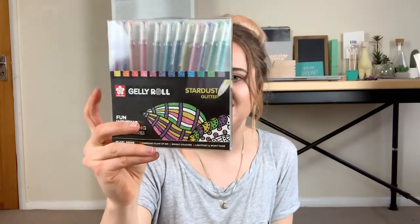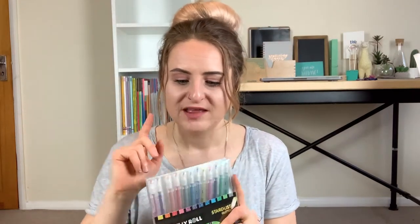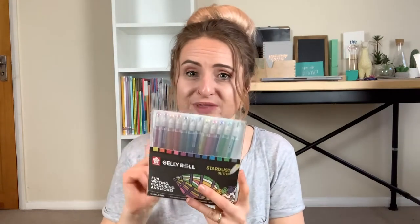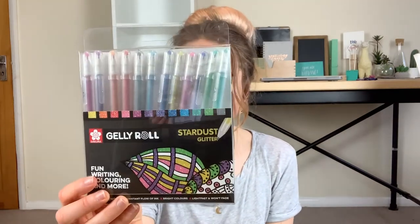Next up are the Sakura Gelly Roll pens by Royal Talens. These ones I bought myself ages ago before Royal Talens even contacted me to work with them. These are the Sakura Gelly Roll Stardust Glitter Pens and they are beautiful — they blend really well and the glitter is gorgeous. I'm going to take these out of the pack so I have easy access to them. The pot's looking a little empty but I have some more Gelly Roll pens to add.